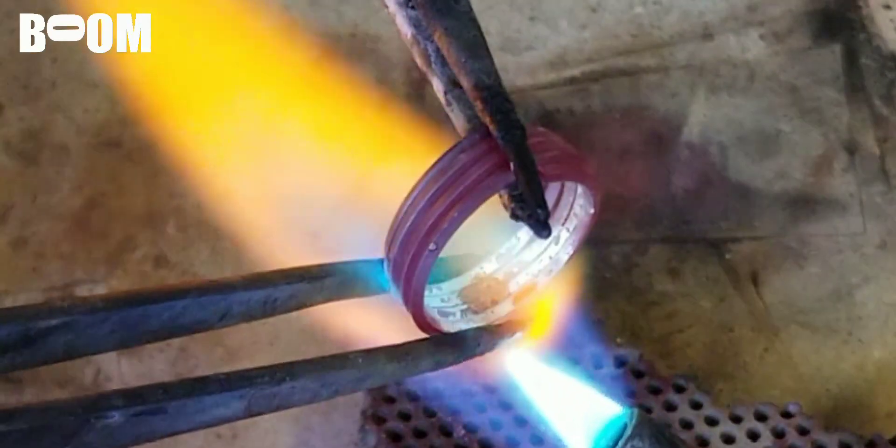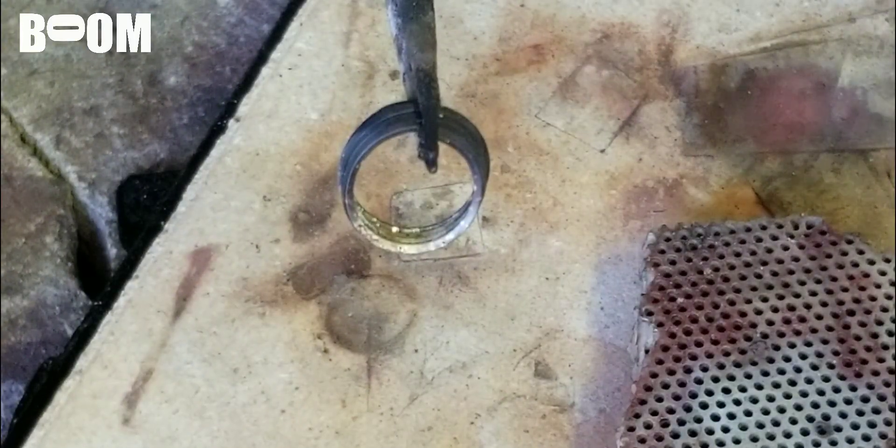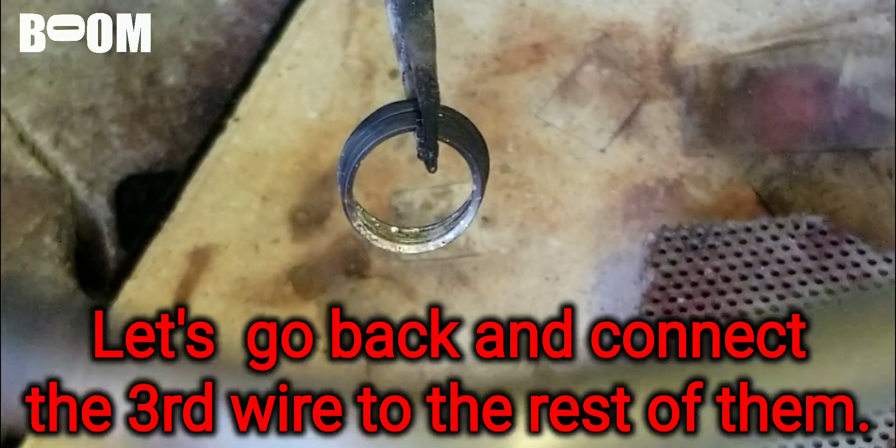Here we go. I think we got it guys, I think we got it — quench it real quick. Take a look: these three bonded, but not that one. I have a tendency to skip steps when I'm recording.